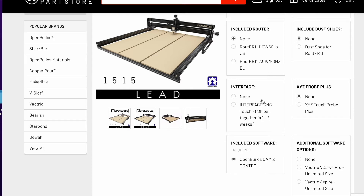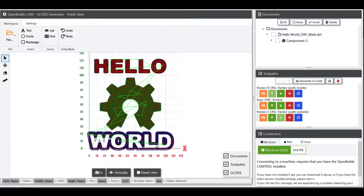At the time of the purchase, the interface CNC touch was not available. I have since pre-ordered it and will do a review of that once it arrives. I did not purchase any of their additional software. I will leave links in the description below to all of the websites I reference and any CAD and CAM software required for this project.